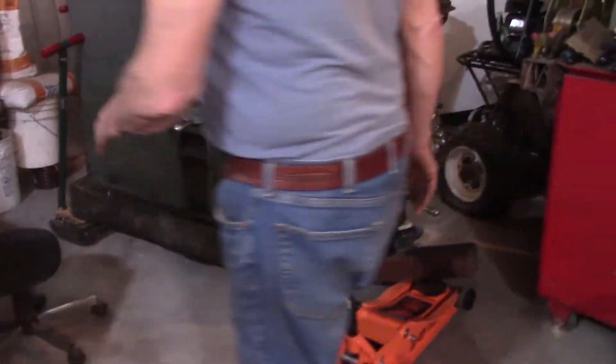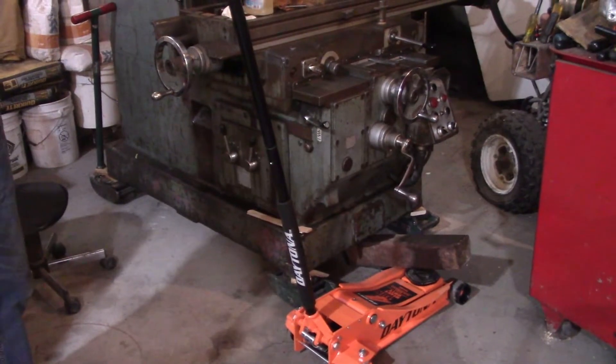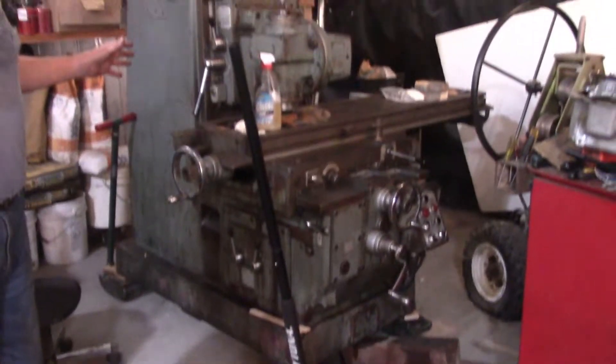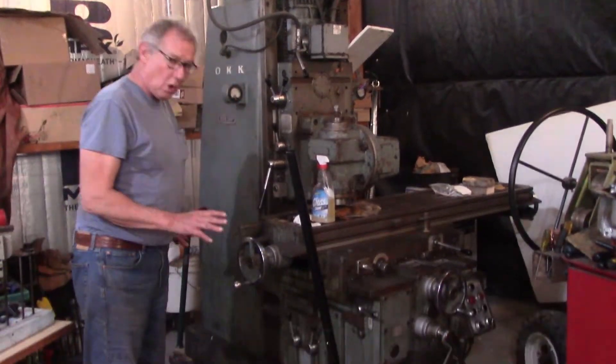What you're essentially doing — these are Hilman rollers. Underneath it, this is a 9,000-pound piece of machinery. And they've got these that you can turn the Hilman rollers with.